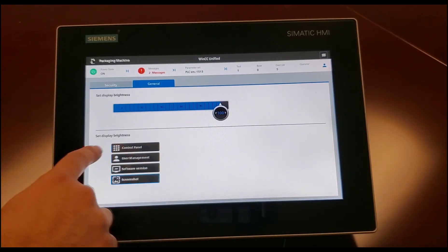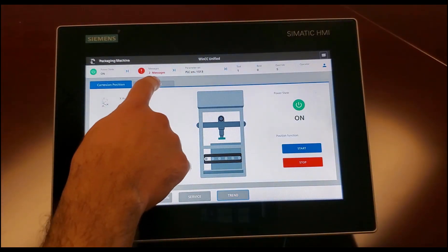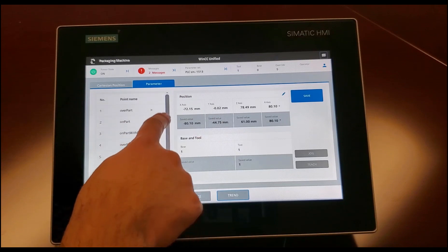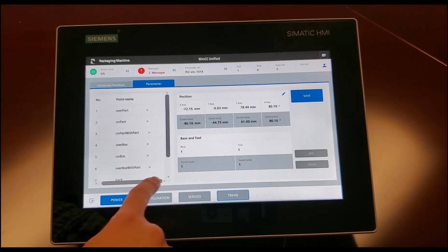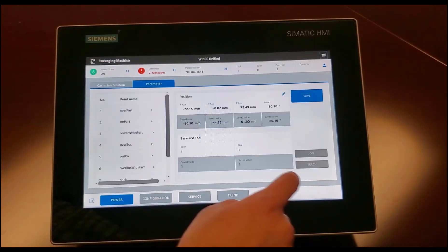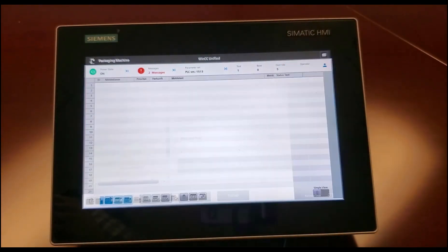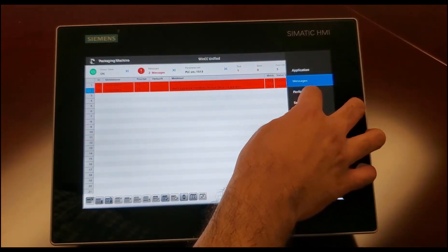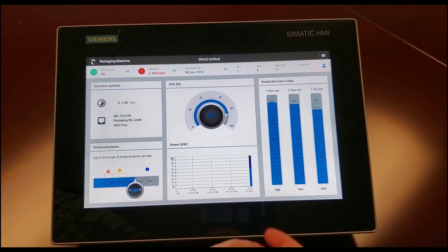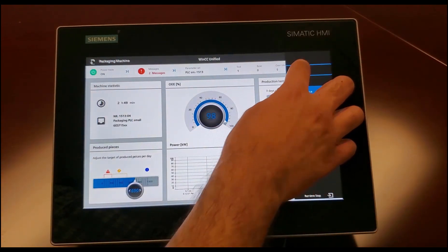Let's go back to our application parameters. You can do scrolling — it's pretty nice configuration. You can jog the robot and teach the robot points. Let's see what else we have: messages — we already saw that — performance, power state. Let's go ahead and go back.